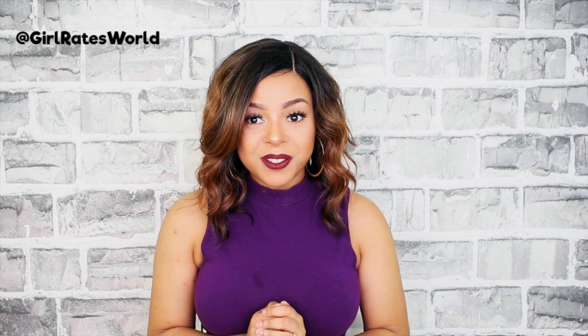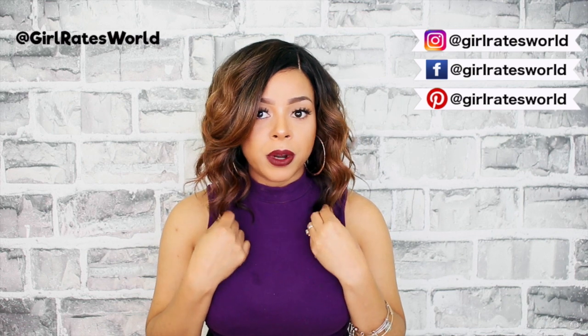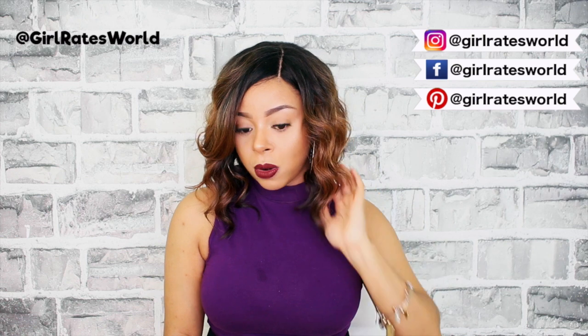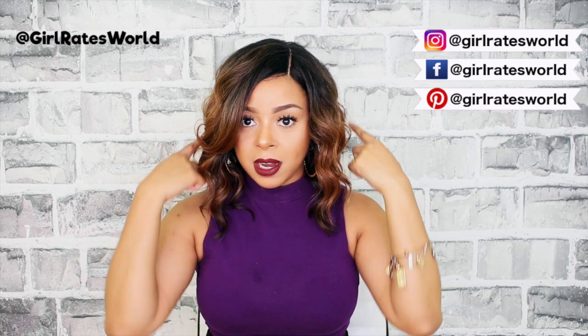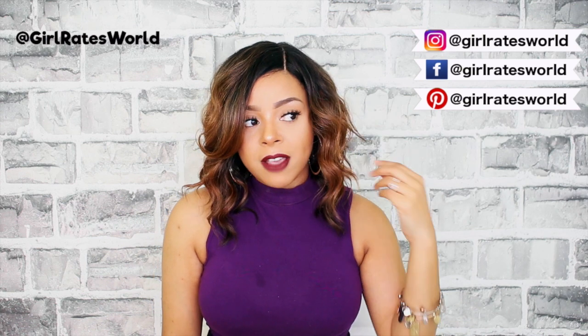Hey guys, welcome back to my channel! Today we're talking about this unit from Model Model. Her name is Bubble Metal and I have her in color OM27P. This is very reminiscent of Chastity — the world famous Chastity. This is just, in my opinion, a thinner version of Chastity and a little bit shorter. It's about 14 to 16 inches and it is a graduated bob.